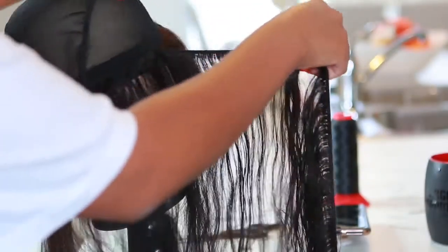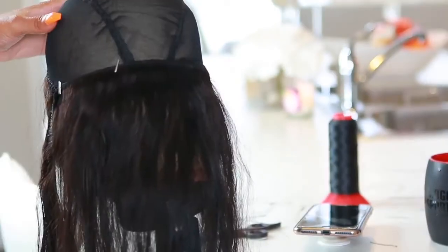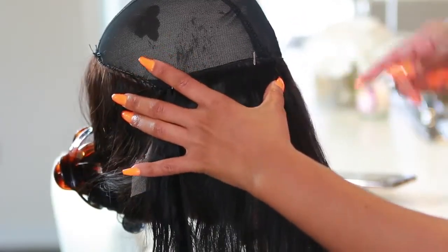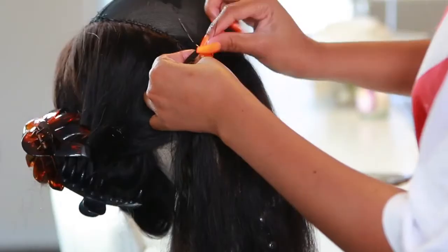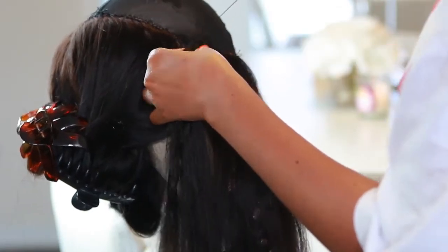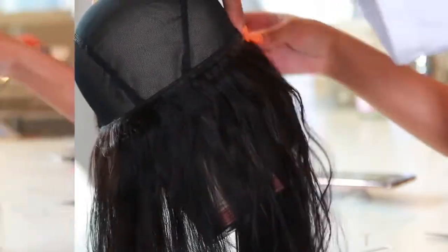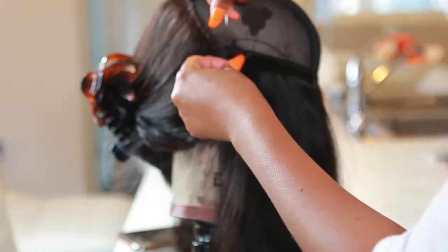Instead of cutting the weft I'm going to fold it and put my T-pins back in to keep it in place, then start sewing again — making sure stitches are nice and flat. I like to fold it instead of cutting the weft because I don't want my hair shedding a lot. When you cut the wefts I find they shed a lot more, so I don't cut it until I reach the top.